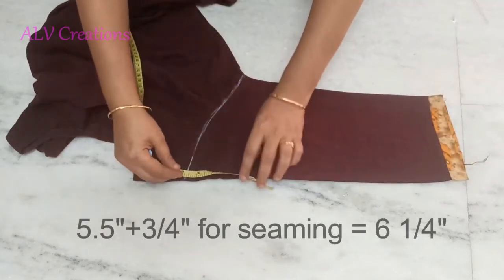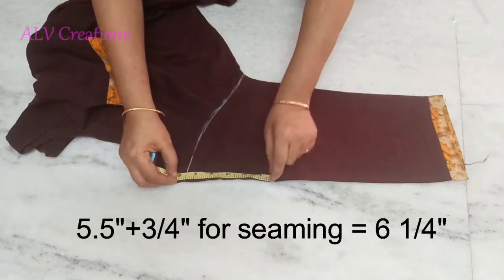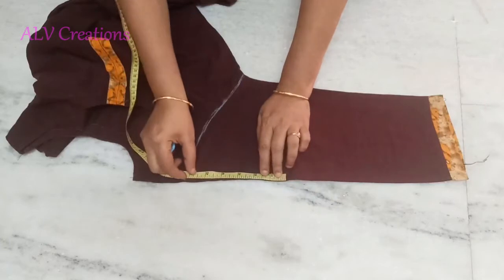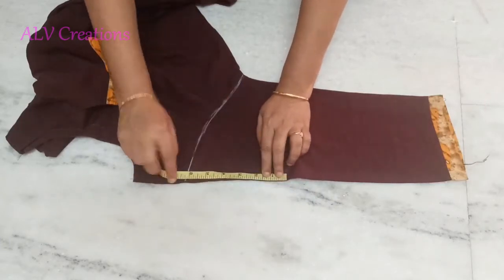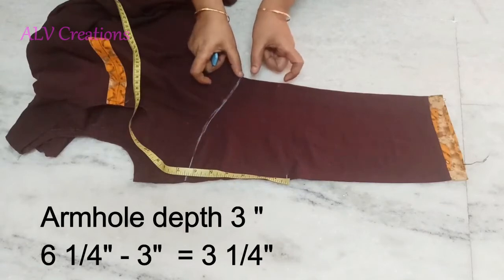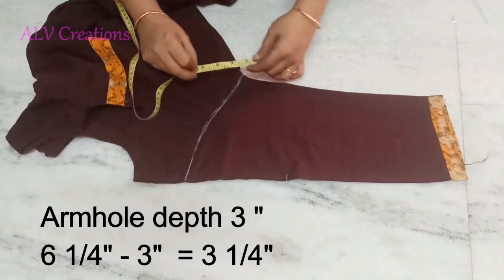Sleeve length is 5 inches. Plus, double fold is 3 inches. So total is 6 inches — mark it. Armhole depth is 3 inches. So subtract 3 inches. Mark it.